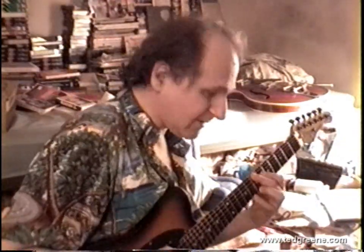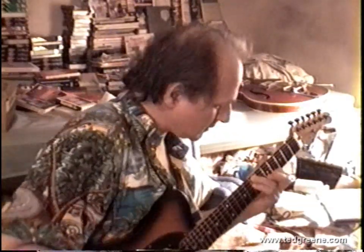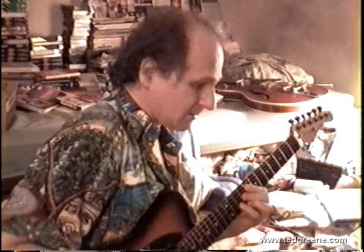So here's a jazz sound. With a little thicker string it'll really cut the mustard.